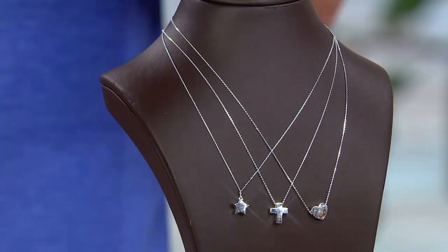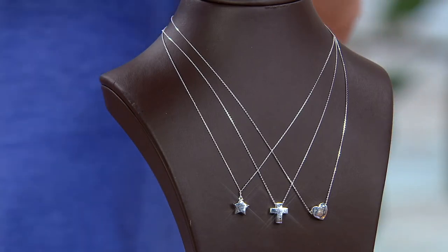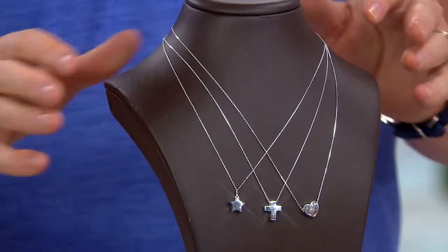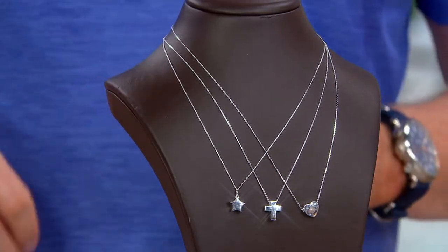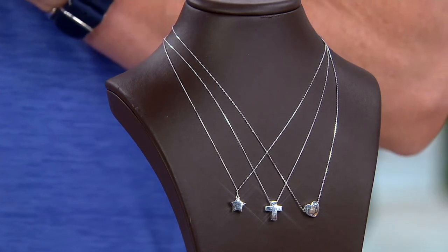It is bright, it is brighter, it is whiter than silver — traditional silver — because that's .925, 92.5% silver. This is 95%. Heart is most limited. Great size. The star, and then the cross as well. This is J407563.